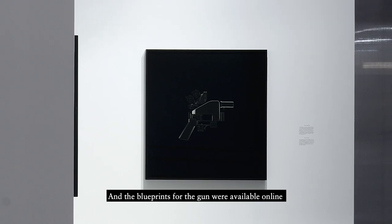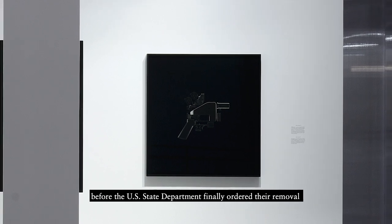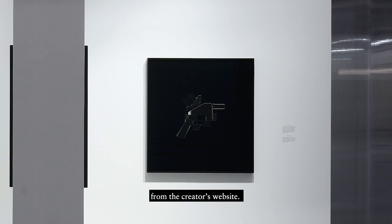The blueprints for the gun were available online and were downloaded over 100,000 times before the U.S. State Department finally ordered their removal from the creator's website.